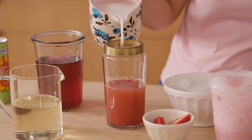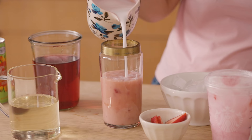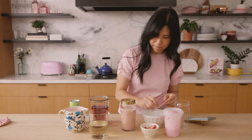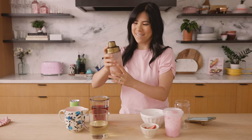They also have coconut milk. I feel like you can substitute the coconut milk for oat milk — any non-dairy milk could work. Add the strawberries in, some ice, cap it and shake, shake, shake. It's a pretty pink color, not quite the same as theirs, but close.